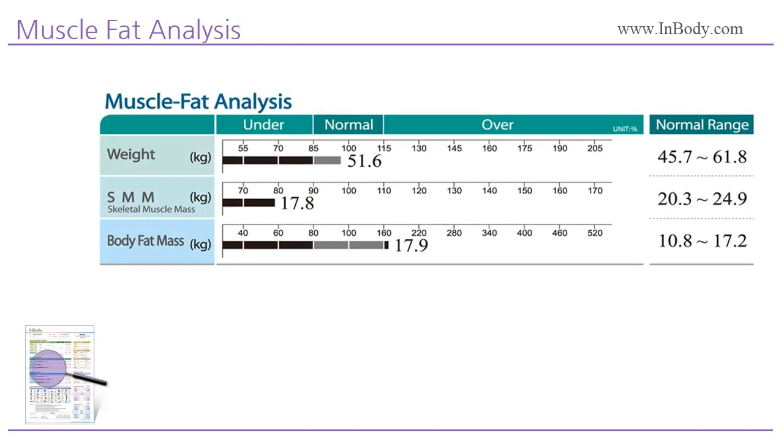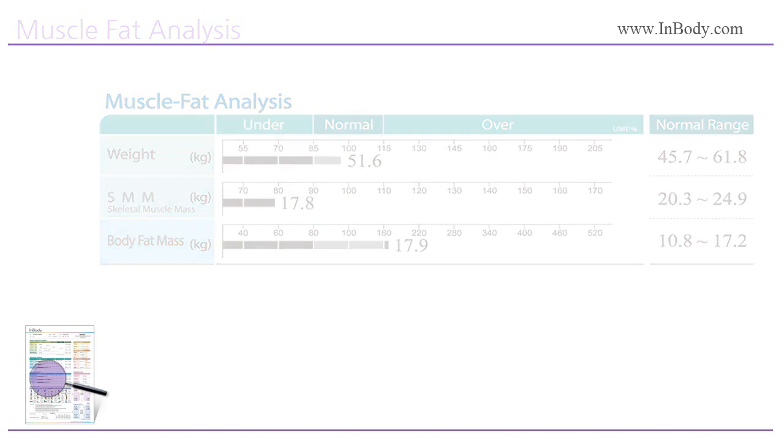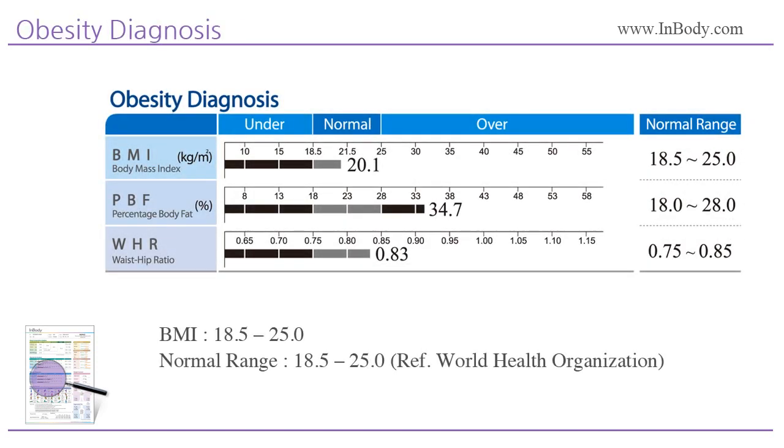Muscle Fat Analysis: each number next to the bar graph shows values, and the length of the bar graph represents the percent of the ideal value for the individual's height. 100% means the most ideal value for their height. Obesity Diagnosis: Body Mass Index shows surface obesity level. The classification varies with age, gender, and researchers. InBody uses stats from the WHO.